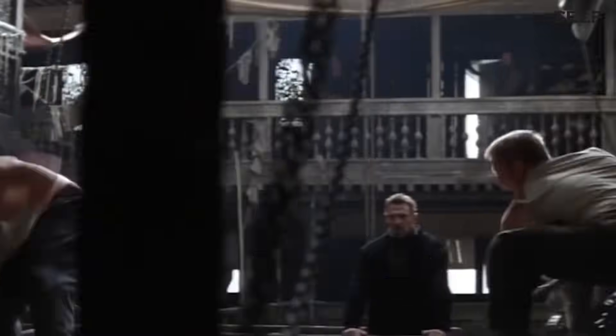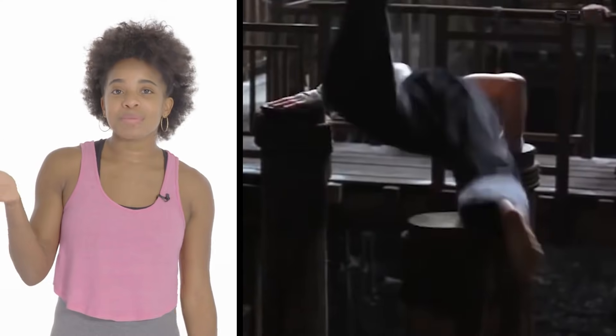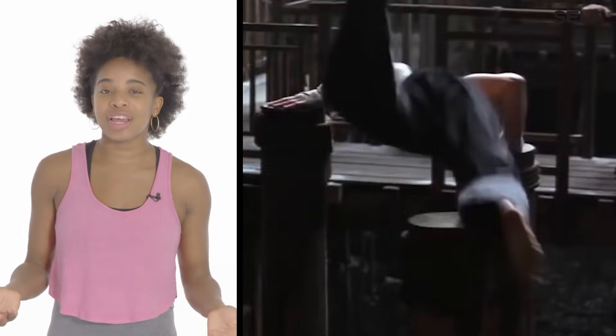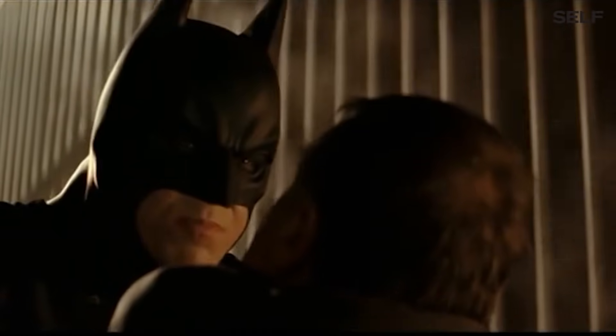Batman Begins. You can see him jumping from one post to the next to defend himself from attacks during his training. You don't need to do that — I mean, Batman does. He's Batman.